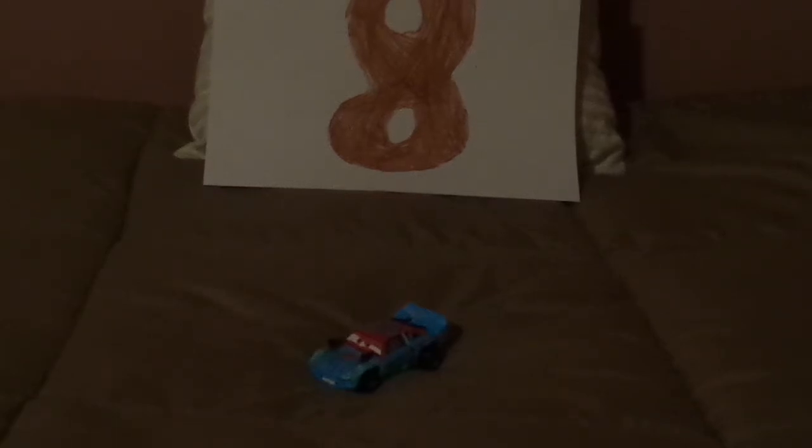Hello, YouTubers, and welcome to another Disney Pixar Cars Diecast review. Today we're going to take a look at Fishtail, the Crazy 8 Demolition Derby Racer, number 96, from Cars 3.